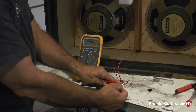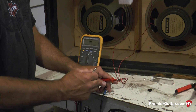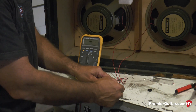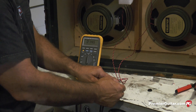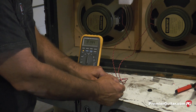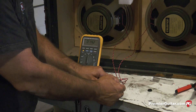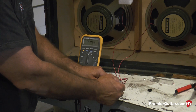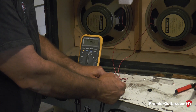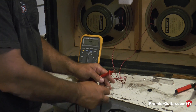Initially we had 13.5 ohms on each speaker. By the time everything was wired in and connected to the jack, we actually picked up one more ohm, which gives us even closer to a perfectly 16 ohm impedance quad. Now we're ready to put the backboard on.